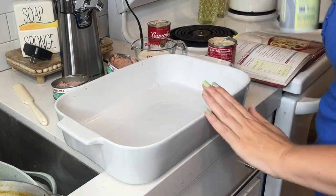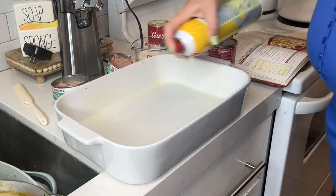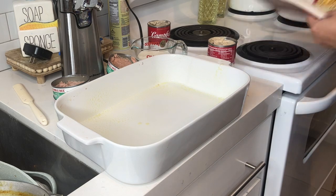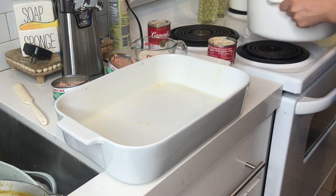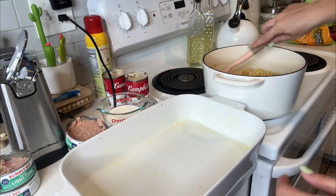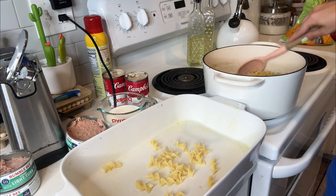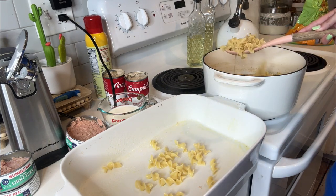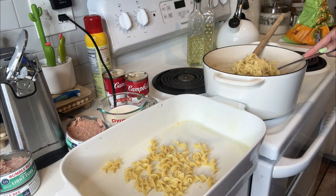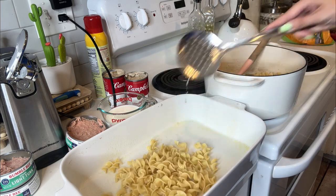I've got my casserole dish and I'm going to spray it so that my stuff doesn't stick to it — just give it a little spritz. Then I'm going to add my noodles in here. I kept them in the broth just so that it would keep them nice and moist. I'm going to add them all in here.